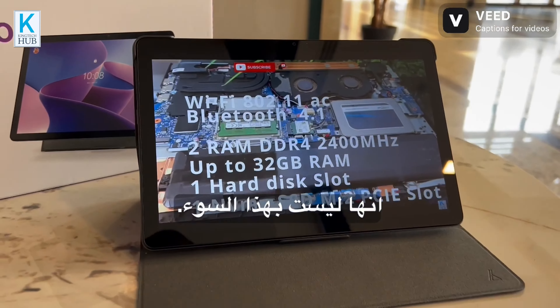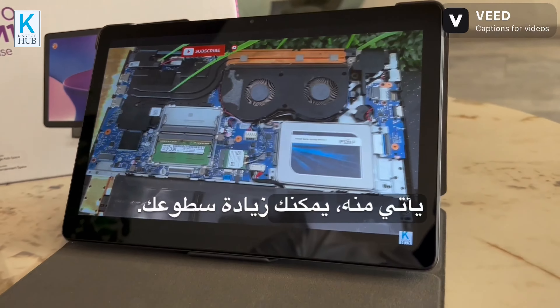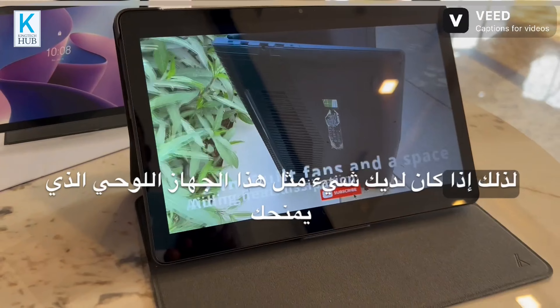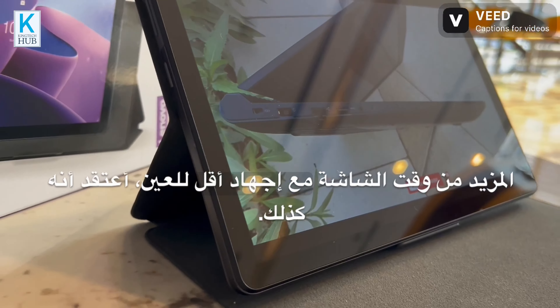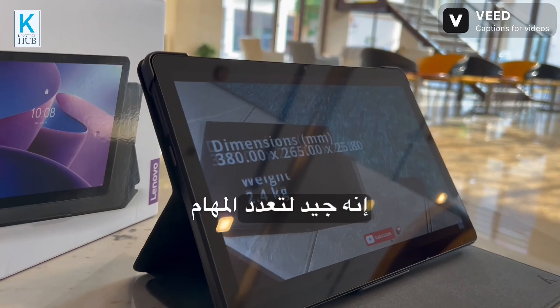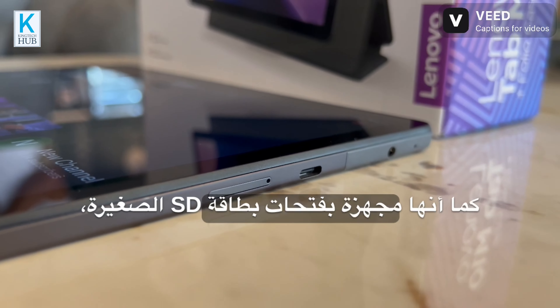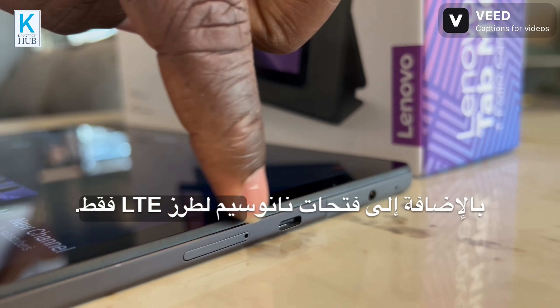The resolution is good and you can increase the brightness. More screen time can affect your eyes, so having a tablet that gives more screen time with less eye strain is good. It's great for multitasking for hours and playing games. It's also equipped with a micro SD card slot plus a nano SIM slot for LTE models only.